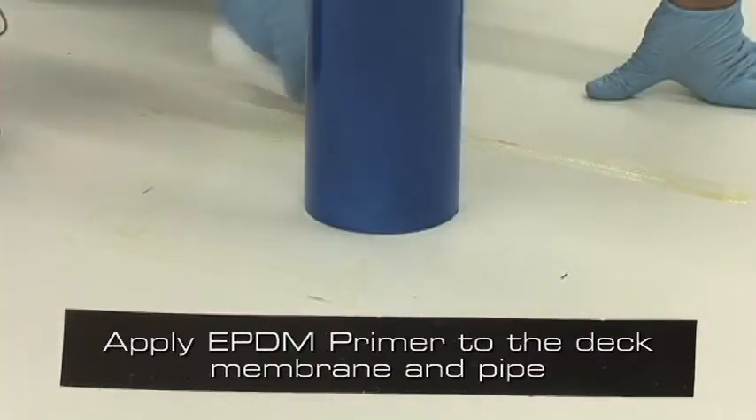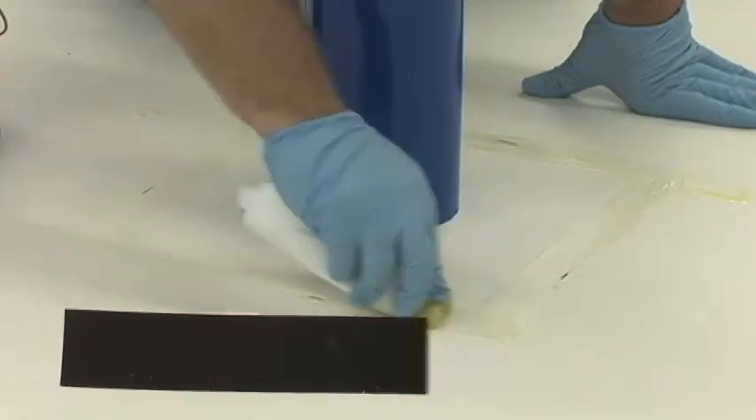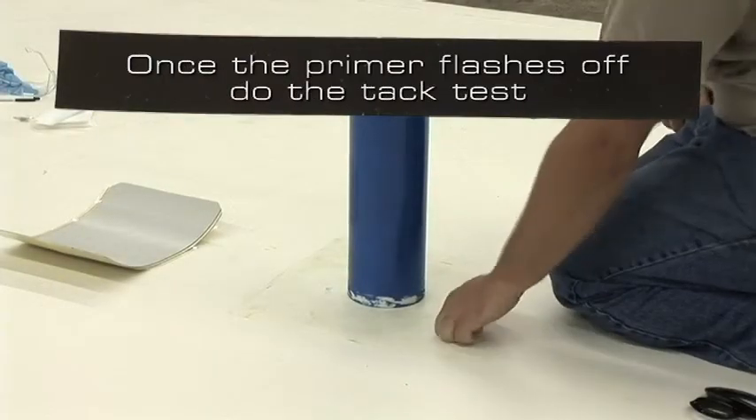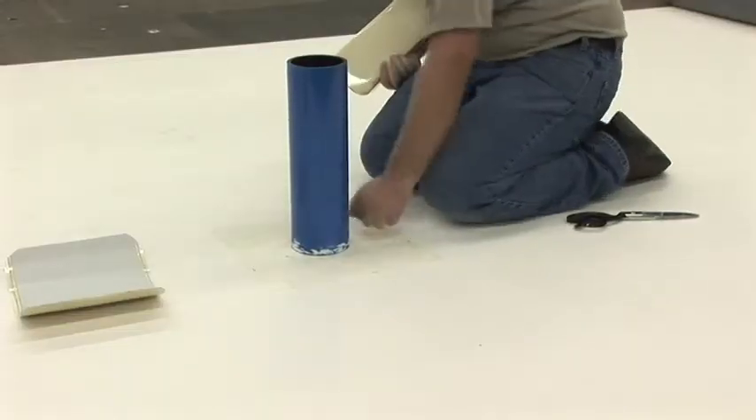Apply EPDM primer to the deck membrane and the pipe at the proper coverage rate. Once the primer flashes off, perform the tack test. The primer should not transfer to a clean, dry knuckle.